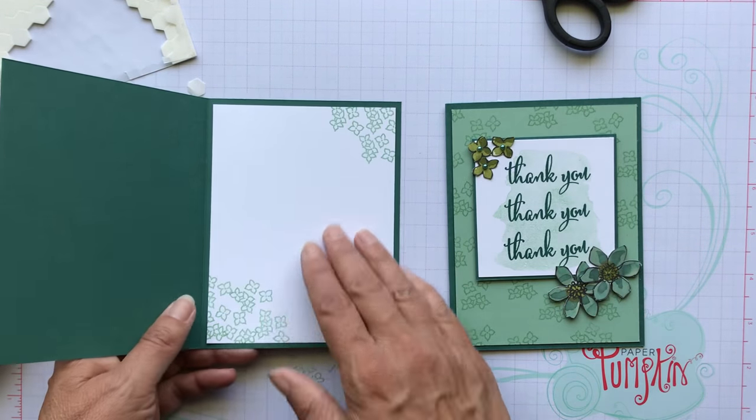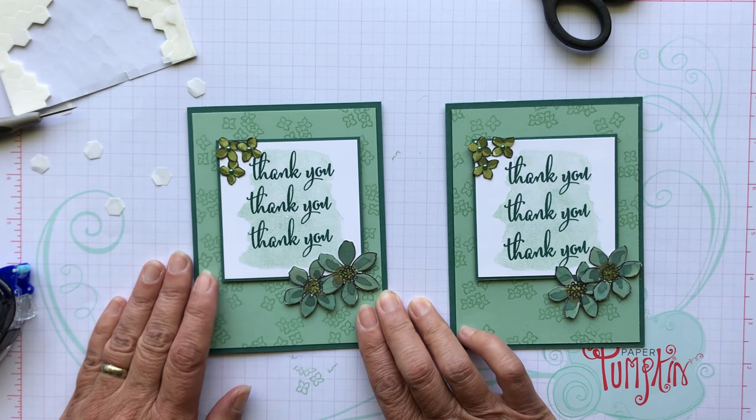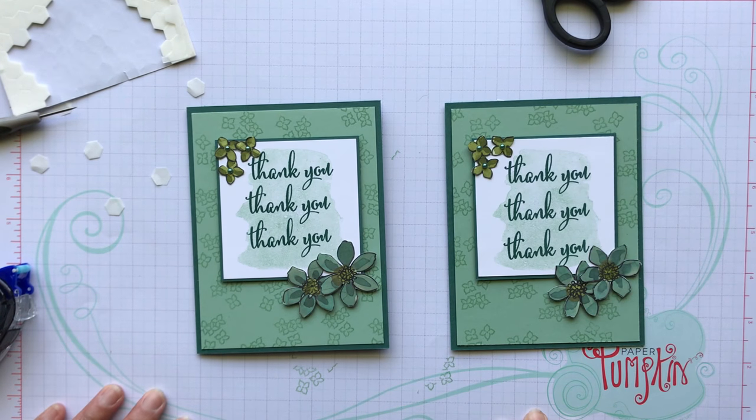I thought it came out really well — it's very simple to do. I hope you like this video. Give me a thumbs up if you did. If you're interested in any of the Share What You Love products, check out my blog post from April 30th at PSPaperCrafts.com. You can comment if you have any questions or email me at patty@PSPaperCrafts.com, or you can place an order right at my blog through the online store and click on any of these products. Have a good day — thanks for stopping by, bye!